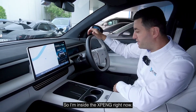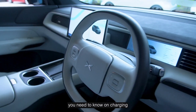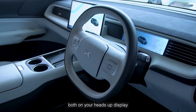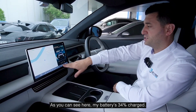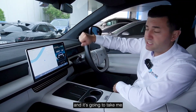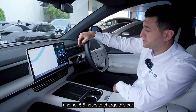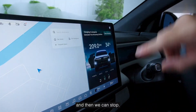I'm inside the Xpeng right now — I love this steering wheel. You can see all the information you need to know on charging, both on your heads-up display as well as on the main display. As you can see here, my battery is 34% charged. I'm charging on AC, so it's between 10 to 11 kilowatts, and it's going to take another five and a half hours to charge this car. To stop charging, it's pretty simple — just press this button here and then you can stop.